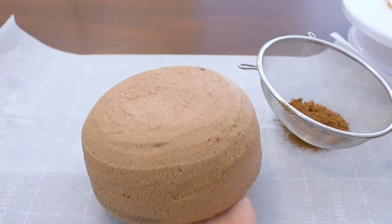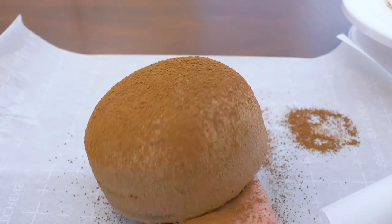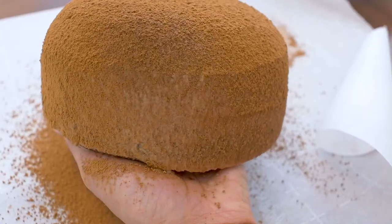Remove the cake and gently dust it with cocoa powder. I'm holding the cake with my left hand and then shaking the sieve with my right, tilting the cake at an angle to get the sides.